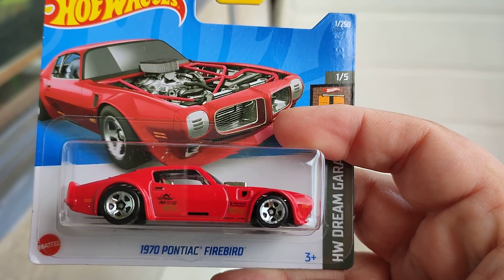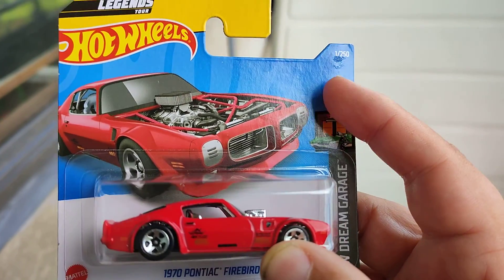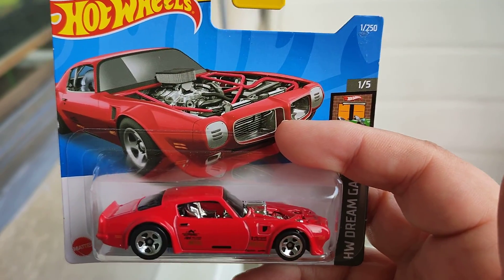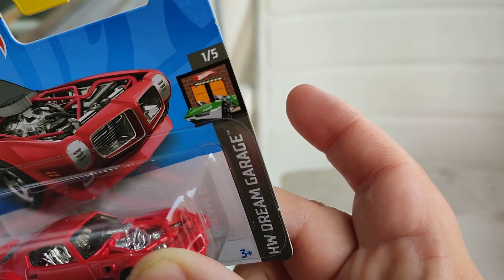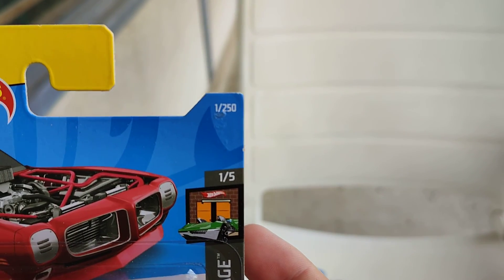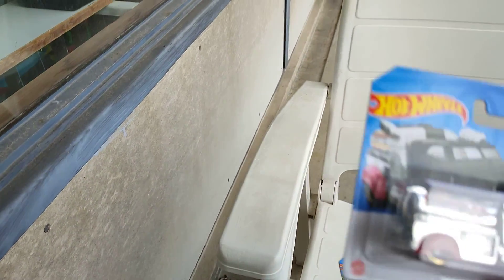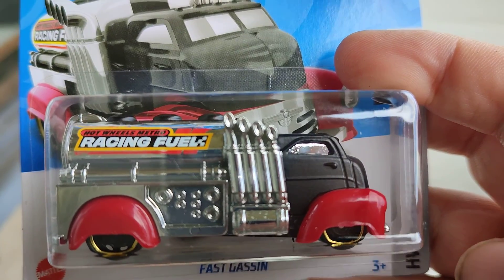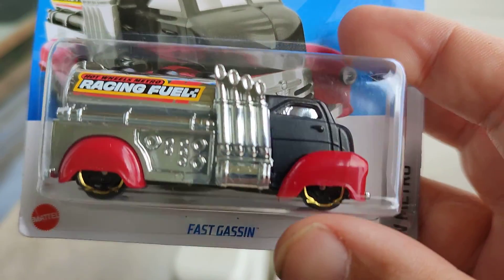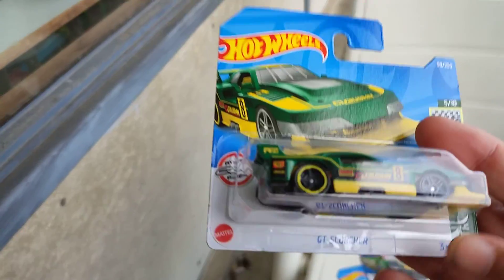The first one is the Pontiac Firebird in the Legends 2 series — a new color variation in red and all chrome. This is one for the Dream Car series, number one of five, and number one of the 250s. Also a new color variation of the Fast Gassing tank truck in all chrome, black and red — Metro series number 2 from 10.